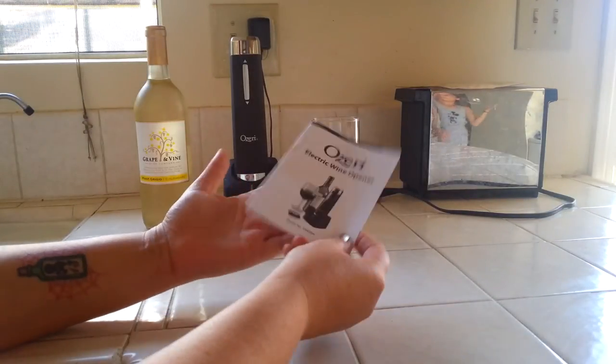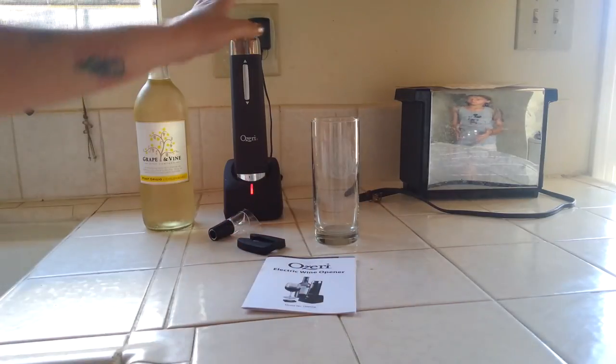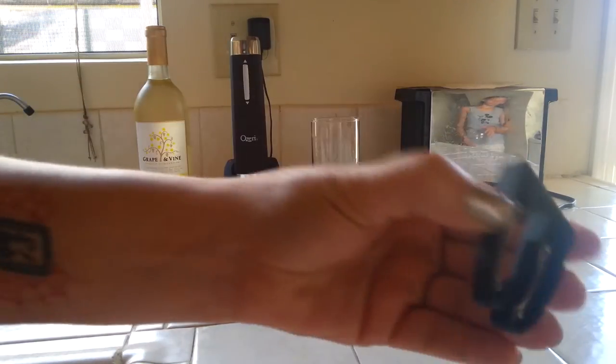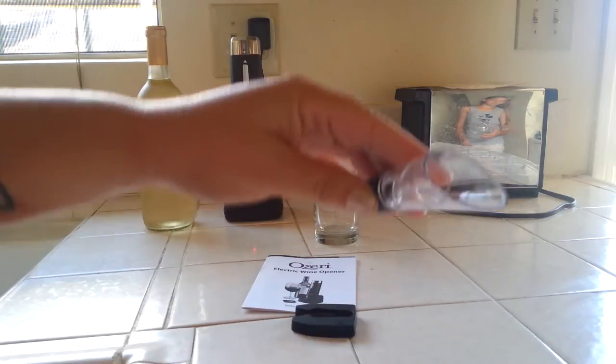Hey guys, Kelly Jules here on the blog. Today we have a really awesome Oziri electric wine opener. Here's the electric opener — it's on the charging base right now, charging. It actually comes with a little cool foil cutter and a pour aerator.